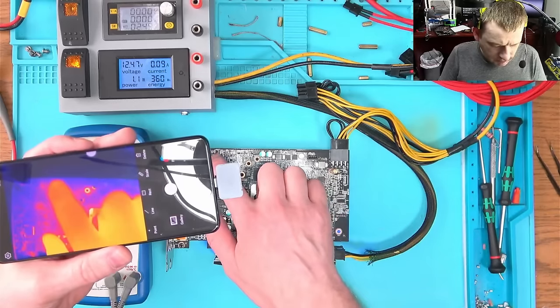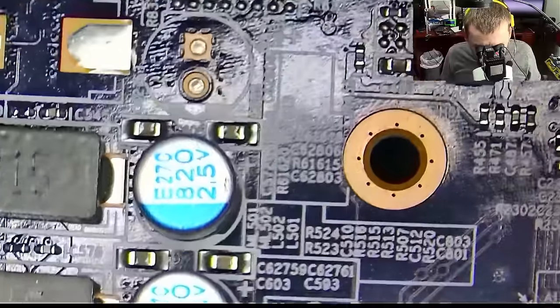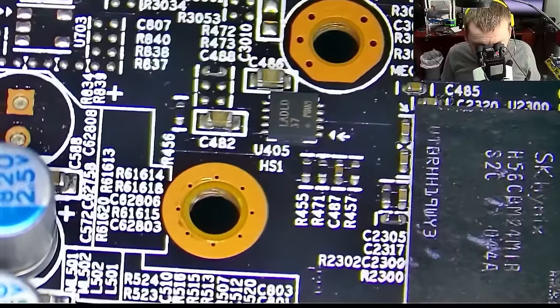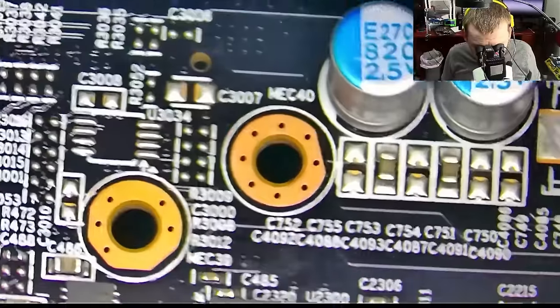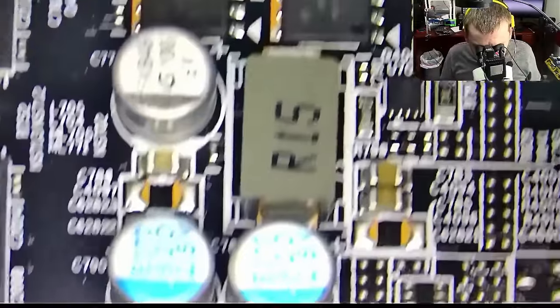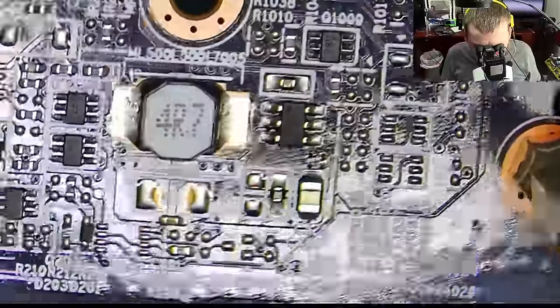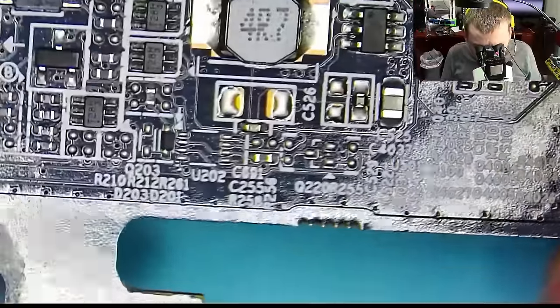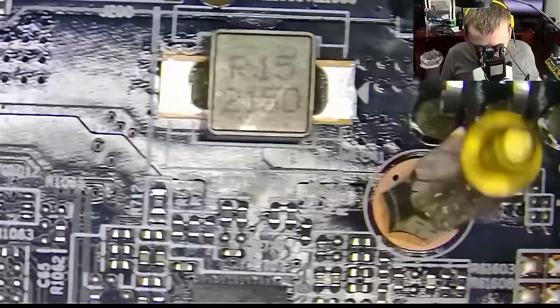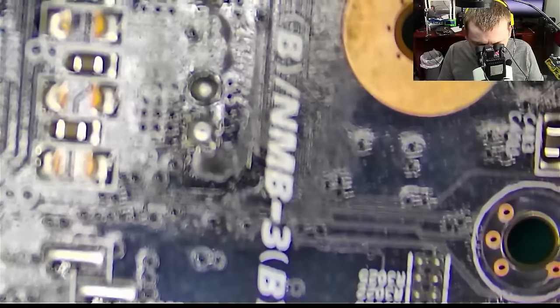I don't really see anything that's getting hot. Basically I don't see anything wrong anywhere. This is probably memory — or the memory is right here, I'm not sure. This is 5 volt, this one works, and the 12 volt also works. So let's flip over to the other side.